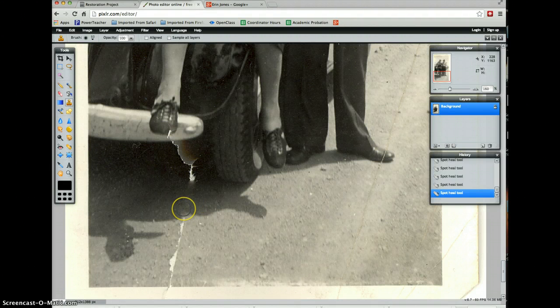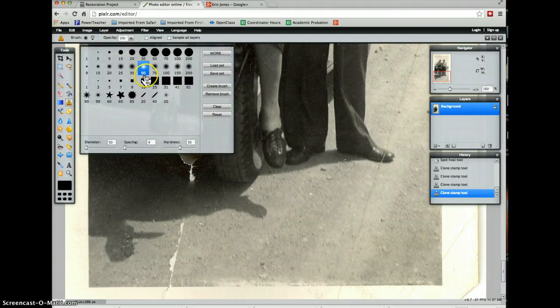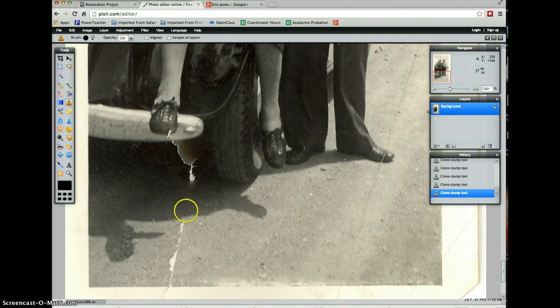Watch what happens when I move over to click — over where I selected from, you're going to see a little X show up. That's my target, letting you know where you're copying from, so I can make a more exact shadow with a sharper line. Depending on the brush you're using — I'm using a soft brush, so it didn't give a harsh line. If I switch to a hard edge brush, it gives me a harder line. I tend to like the softer brushes — it gives me a little bit of room to make a mistake.